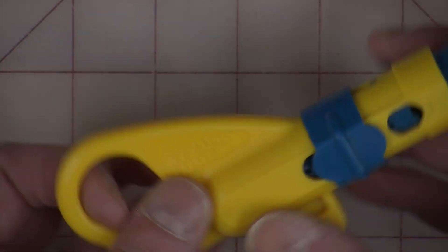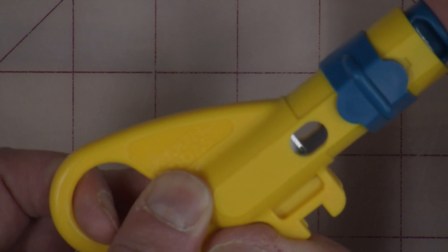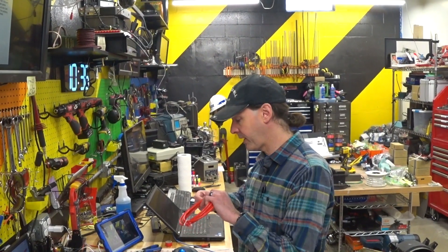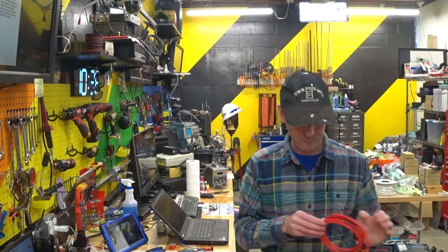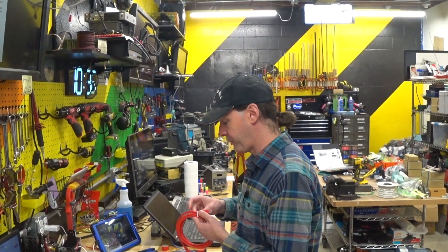There really isn't much to it. It's got two different sizes, and you actuate it with that. You could do this with a razor blade or an exacto knife or something like that, and maybe I'll show you a couple different ways to do it. But what we're doing today is pretty simple.